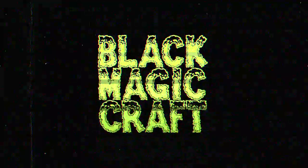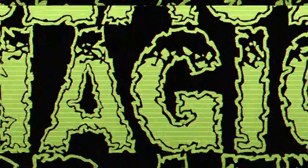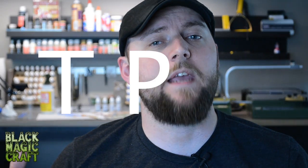It's time for TPK. Hey guys, welcome back to another episode of Blackmagic Craft. This is the first of a new segment that I am calling TPK, which stands for Totally Practical Knowledge.